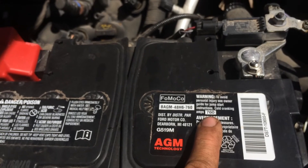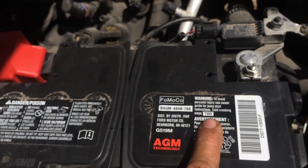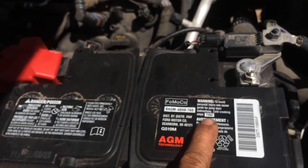Batteries with higher CCA don't last as long because they take more power when starting the vehicle. Your battery is actually weaker in the long run because you're using so much of it up front.